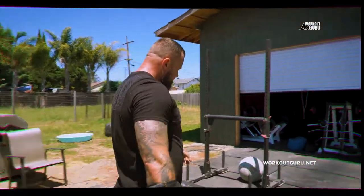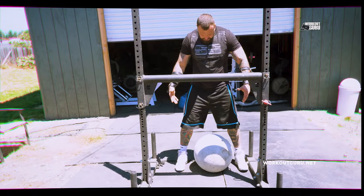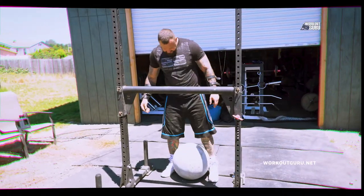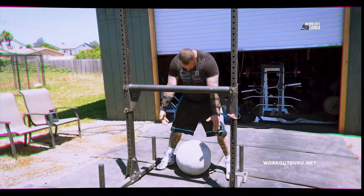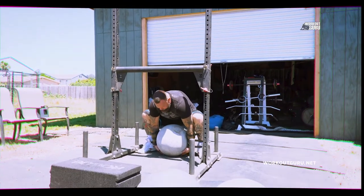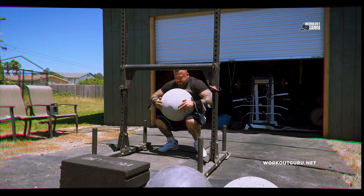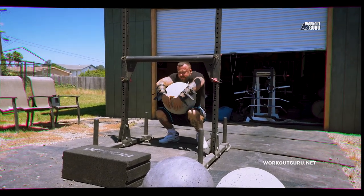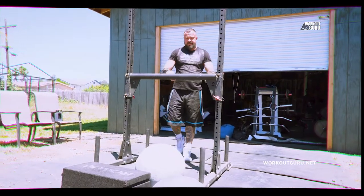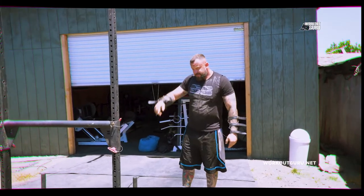Same technique — directly between your legs. This one you have to move around a little bit so I have enough room. Let it all settle. Go over the top, pull it up. There it is. All right.